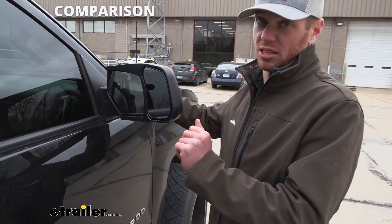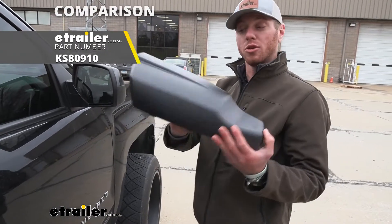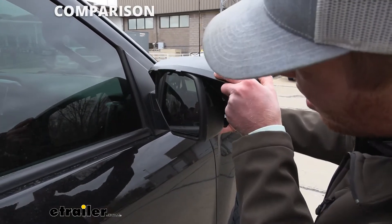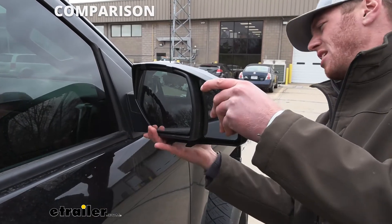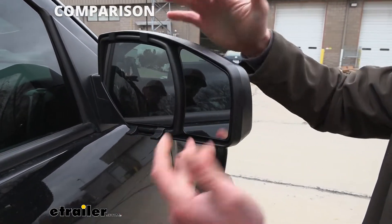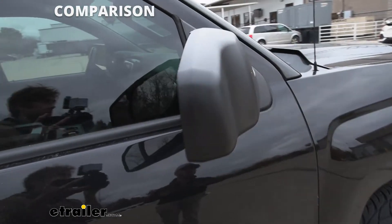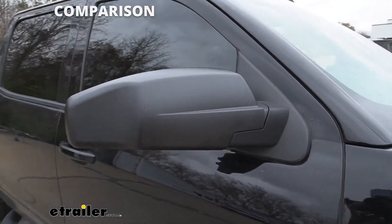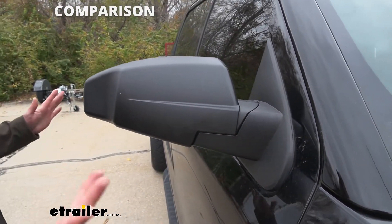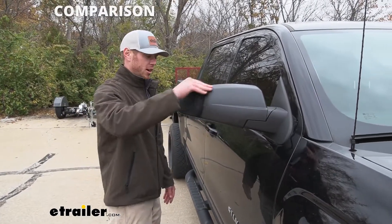The winner of all of them is gonna be the Snap and Zap. Why? Well, there's no knobs on the outside. All we have to do is get it lined up and then you just snap it down — snaps into place. We have a smaller mirror compared to some of the other ones, but you really don't need a massive mirror to get that view. It's basically just how far out from your factory mirror that gives you that view. Look at that — that looks OEM to me. You can hardly even tell where the crease comes over here because the bottom line lines up perfectly.